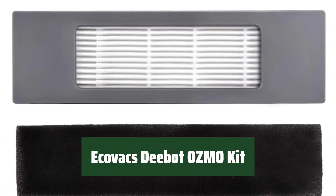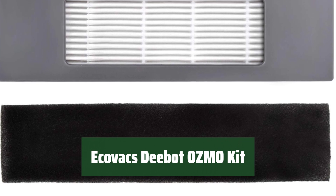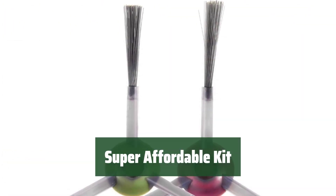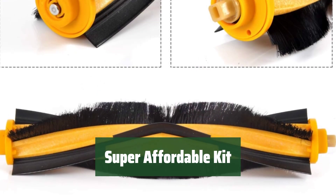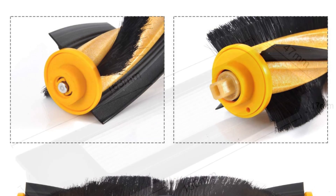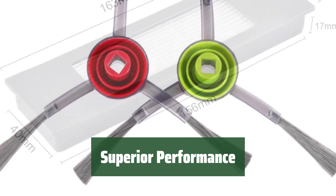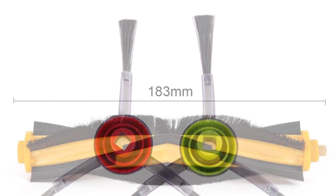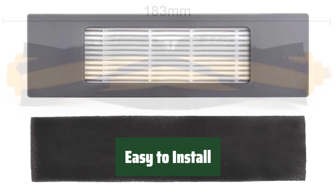Number 2. Make sure to check your machine model before ordering. This accessories kit works with Ecovacs Deebot OZMO T8, T5, T8 AIV, and T8 series vacuum cleaners. Forget about constantly buying filters and replacement parts. Our kit includes 8 side brushes, 4 filters, 1 roller brush, and 1 cleaning tool to keep your vacuum running smoothly. Our accessories will help your Deebot clean efficiently on various surfaces, removing dust, hair, and dander. No tools needed for quick and easy replacements — just snap the parts into place for hassle-free maintenance.